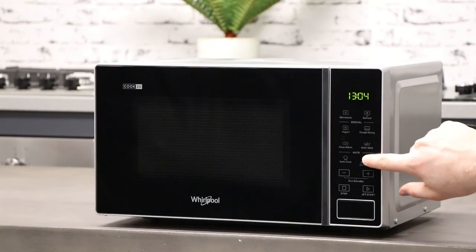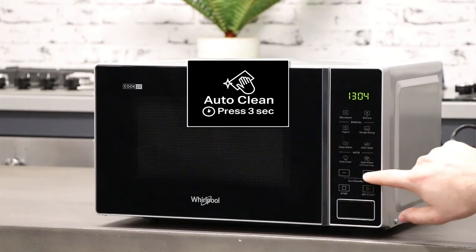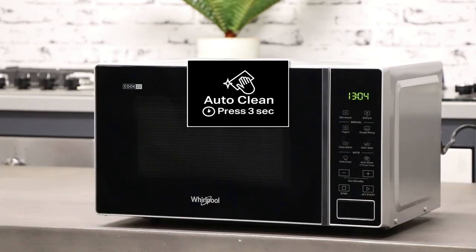You can set the clock in your appliance by holding the auto clean button. Press the plus and minus buttons to set the hour, followed by the start button to confirm. Repeat this process to set the minutes.